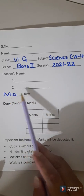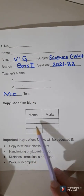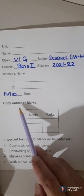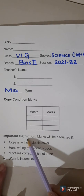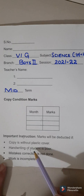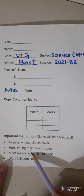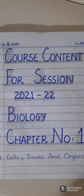This copy is for mid-term. For the copy condition marks, do not fill this table, but you should know that marks will be given by the teacher for your copy condition in your monthly tests. Some instructions are given on the card cover — copy condition marks will be deducted if your copy is not covered, if your handwriting is not good, if you are not able to do your correction work, and also if your written assignment is incomplete.